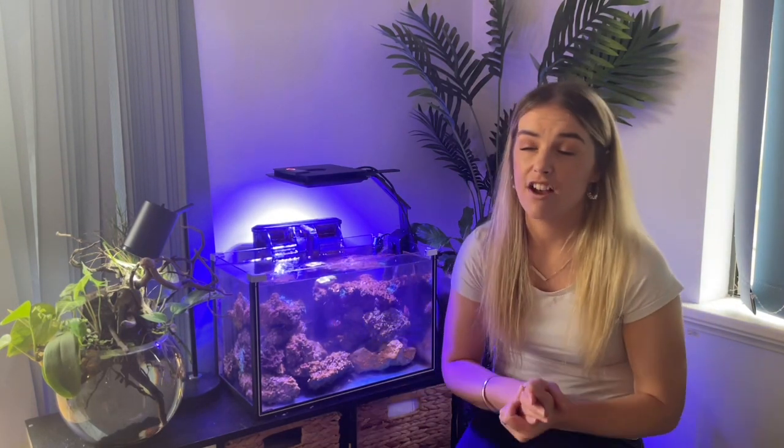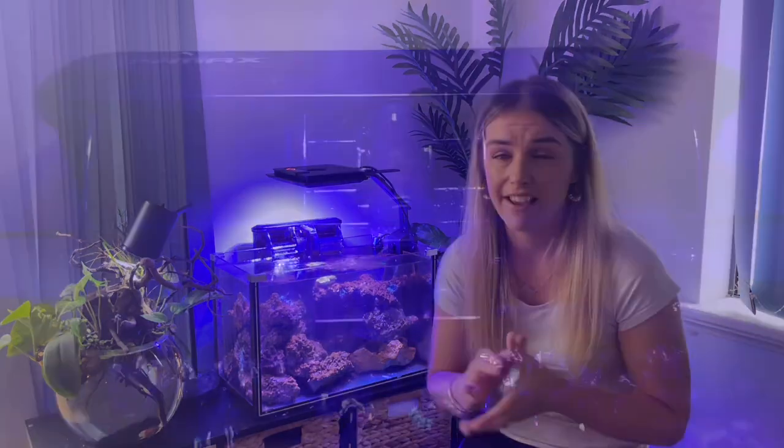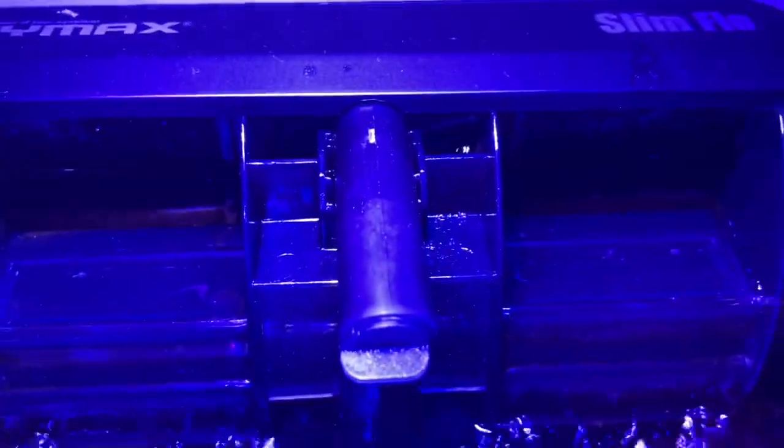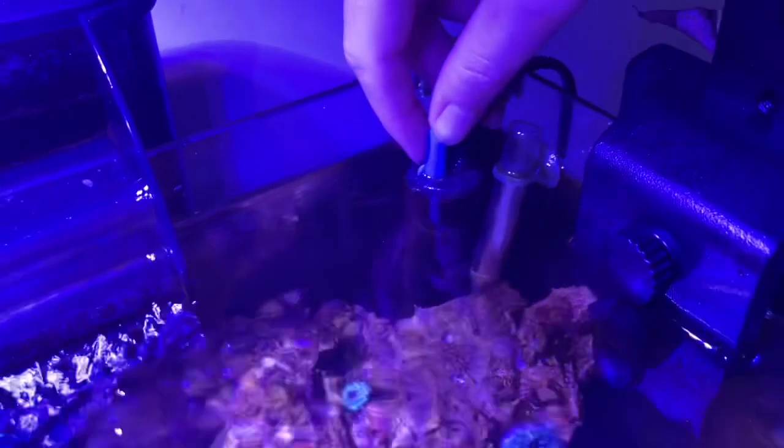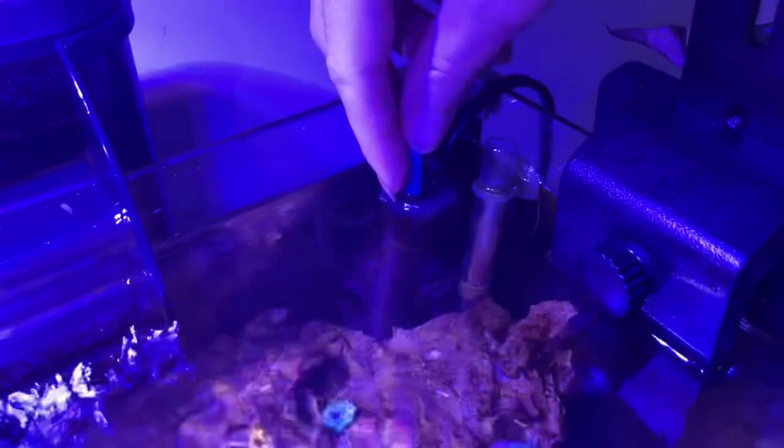I also got this really nice Dymax Slim Flow hang-on-back filter. I really like hang-on-back filters and especially the double one. This filter is actually meant for about double the water volume I've got in there, but I was happy to get the bigger one and have it over-filtered if anything. All I've got in there is the filter pads that it came with, and I might add a little bit of filter floss as well. Then I've also got my heater set at about 25 degrees.